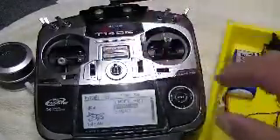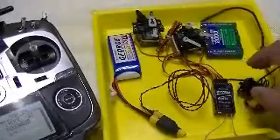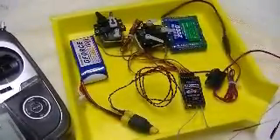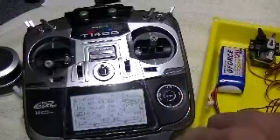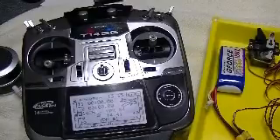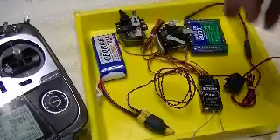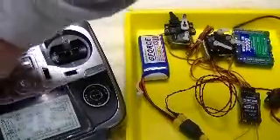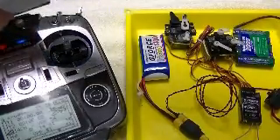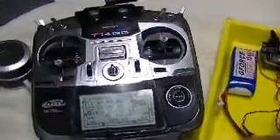Let's turn the transmitter on — we've got an on/off switch here for the receiver. The receiver is flashing red, waiting for us to select the model. In this case it's going into a Yak 54 with a different set of servos, but now we're linked and the receiver is flashing green. You can see that the servos are moving with all the controls, so we're linked up and operating.